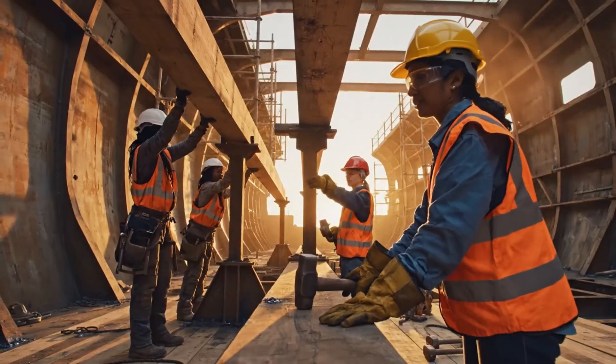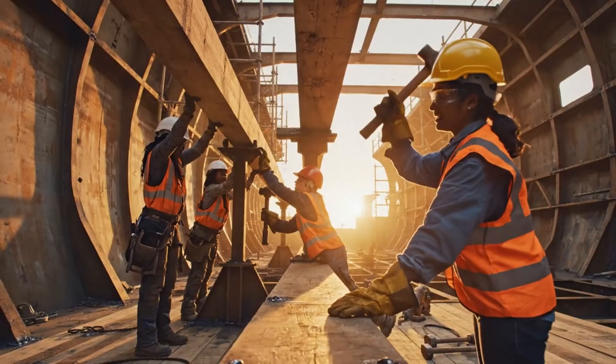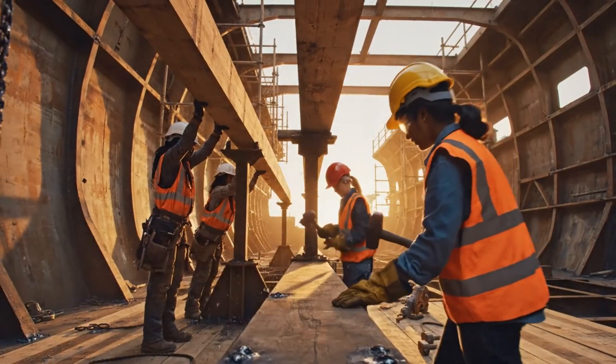All right, bring it up slowly. Watch the gap on your side. We're clear here, keep going.